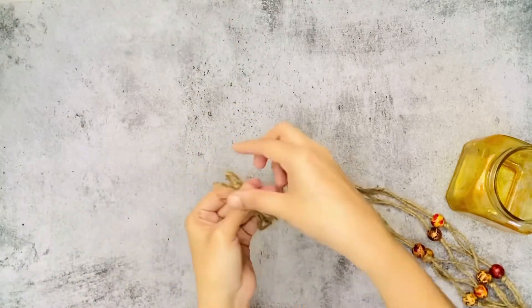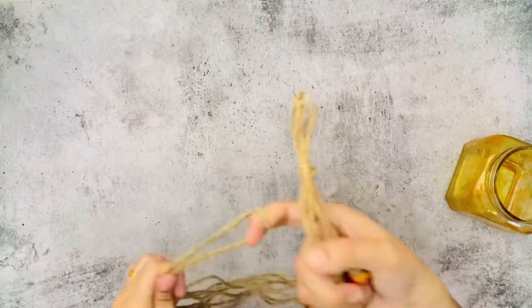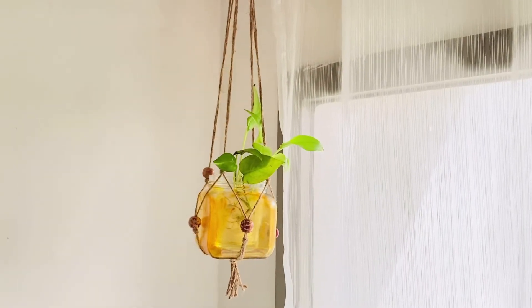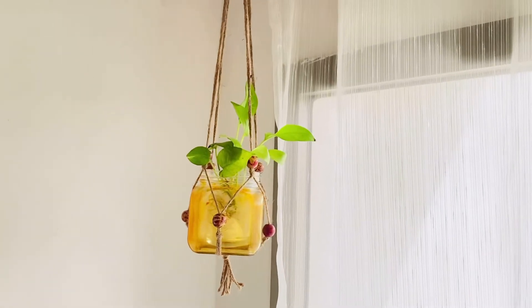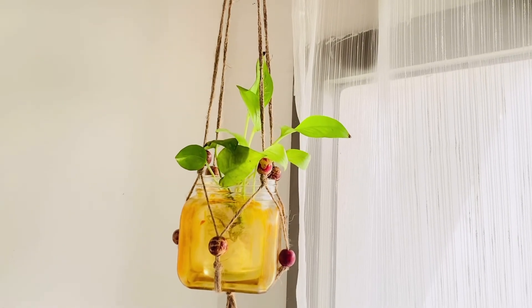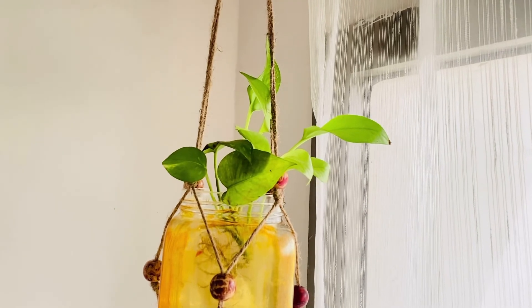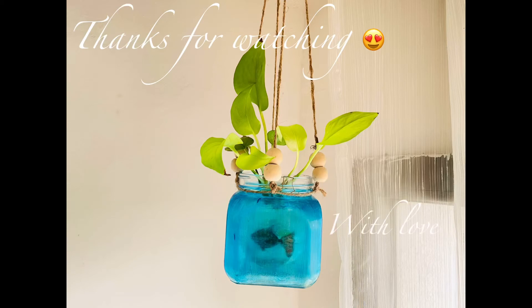Now we are ready to cut the planters. We are interested in two easy planters — for the balcony, sit-out, and indoor. This is a good idea for hanging planters. Now we are going to support the video for now.